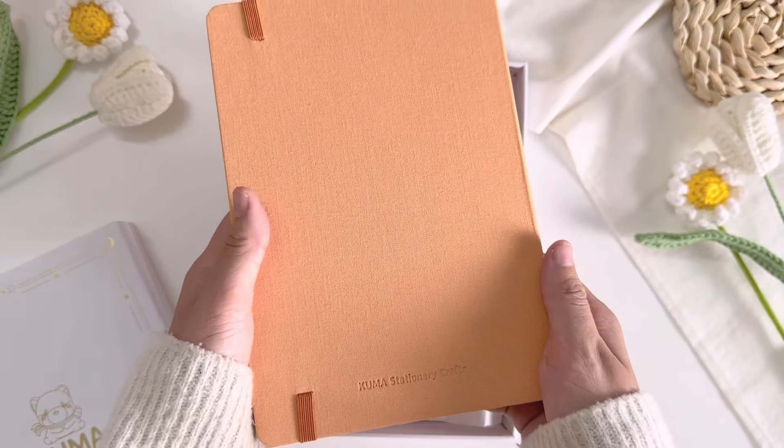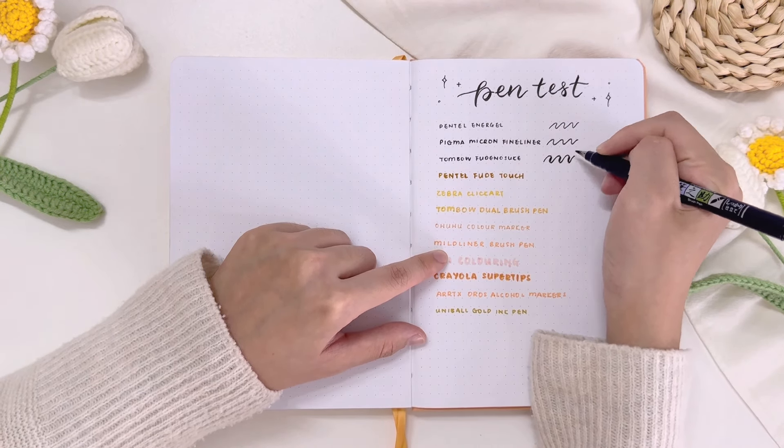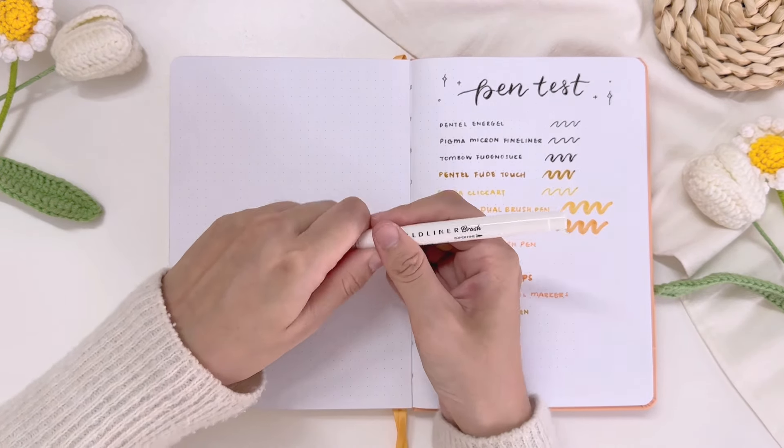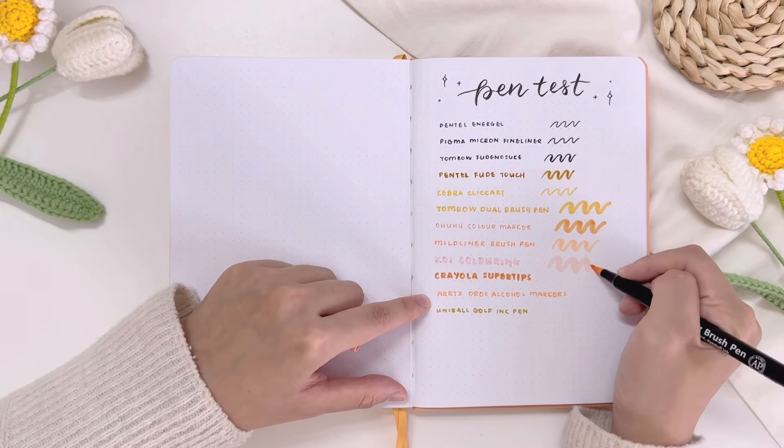So now after the unboxing, it's time for a thorough review by conducting a pen test. These are the pens, markers, and brush pens I'll be using to see whether the 160 GSM papers are really able to withstand any ghosting or bleeding. For those who are new to bullet journaling, GSM stands for grams per square meter and refers to the weight of the paper — the higher the GSM, the heavier and higher quality the paper. Ghosting means you're able to see your writing through the paper when you flip to the next page, and bleeding means the ink has seeped through the paper, leaving unsightly marks on the other side. But with high GSM papers like these 160 GSM bullet journals, they can actually withstand ghosting or bleeding.